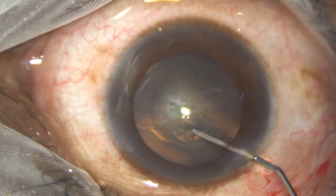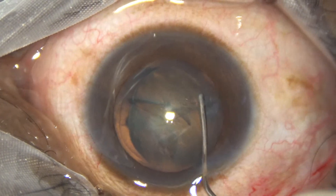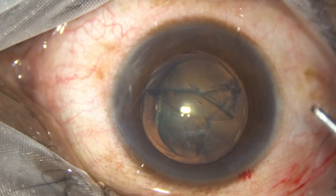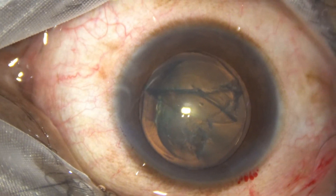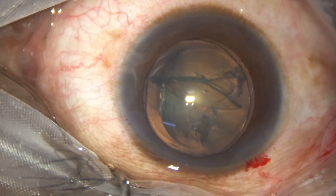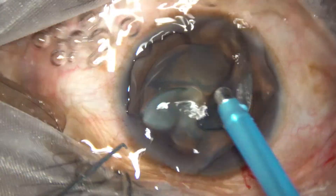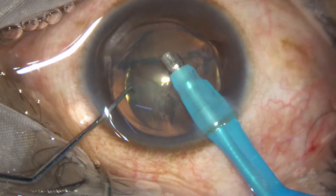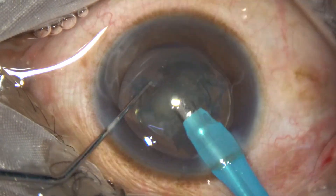Now hydro delineation. The lens matter is very soft, so we just have to do phacoaspiration. Ultrasonic energy will not be required, and if it is required, it will be only 20% or 30% ultrasonic energy for a few seconds.